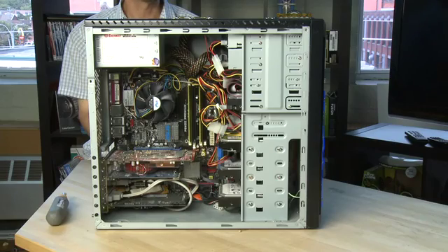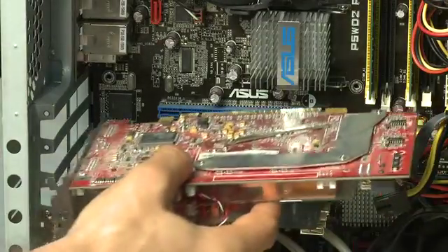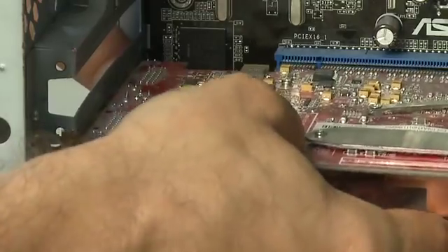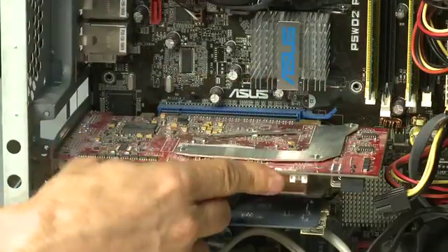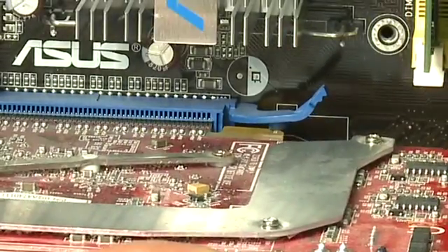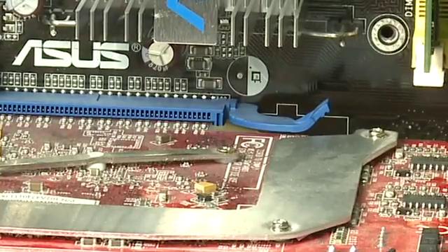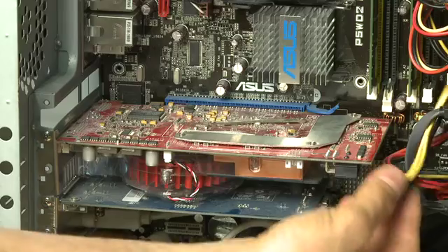Once you have the new card and you want to put it into your system, you'll just reverse this whole process. You'll take the card and slide it up towards the slot that you're going to insert it into. Make sure that the bracket end against the case is secure and that the tabs go in beside the motherboard and don't catch up against anything. Then slide it in gently and push gently until you hear the click of the tab if there is one. Then you'll replace the screw, and also replace the power cable if there is one.